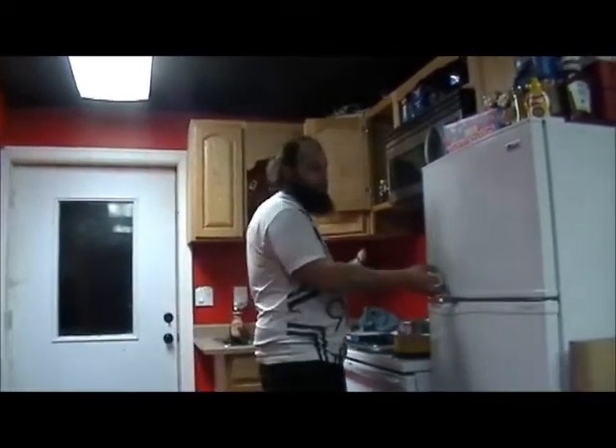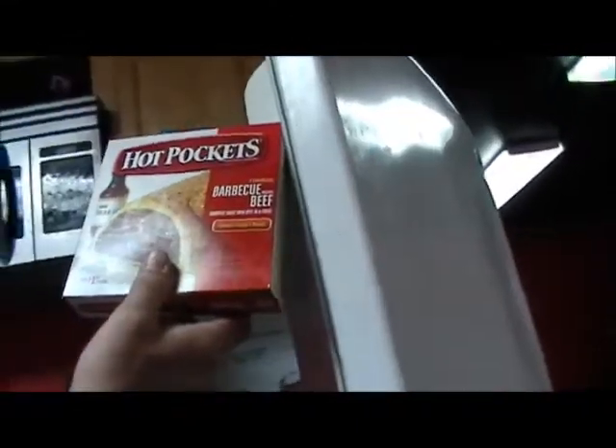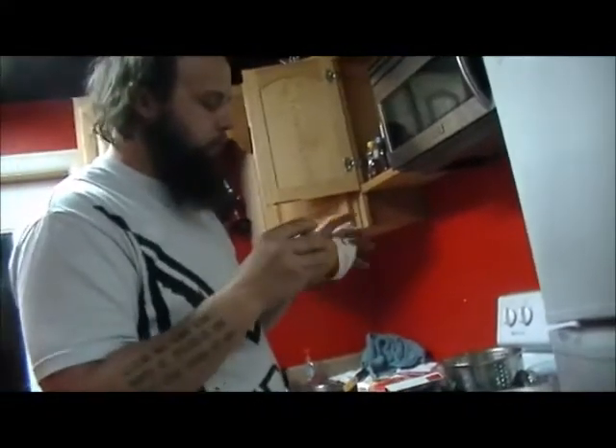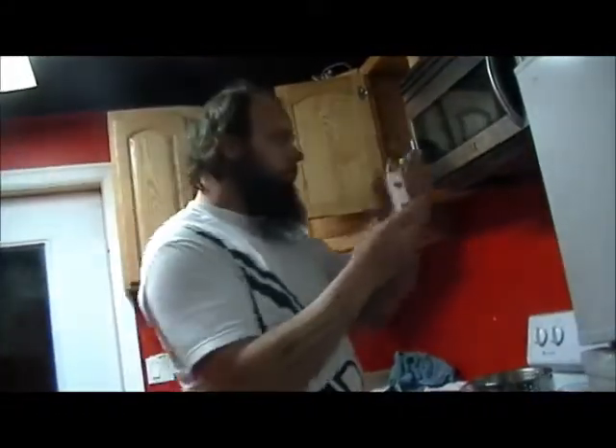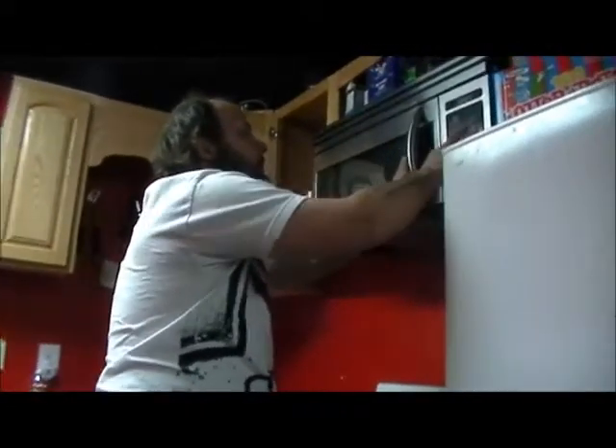Should we go out to the beef freezer and figure out what we're going to eat tomorrow? Beef freezer? And in the meantime, should we throw these in the microwave? I'm game. You're game? All right. That's barbecue beef. We've got two minutes. Let's roll.